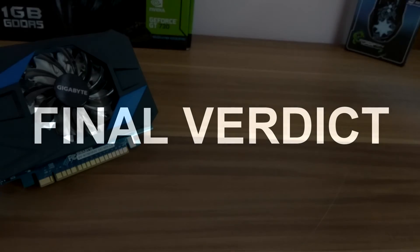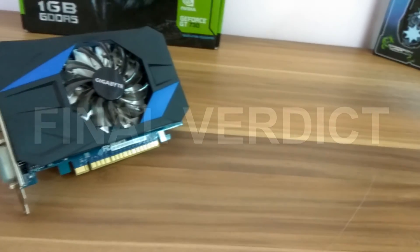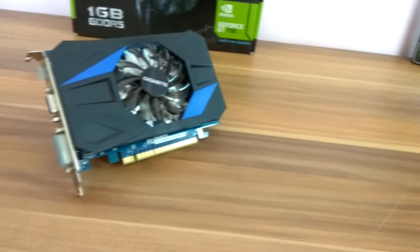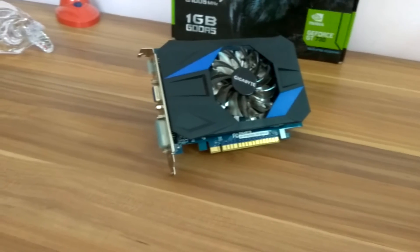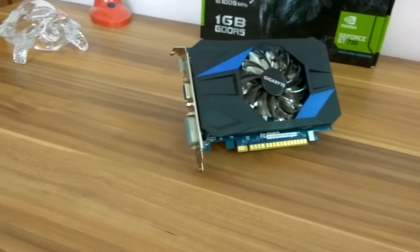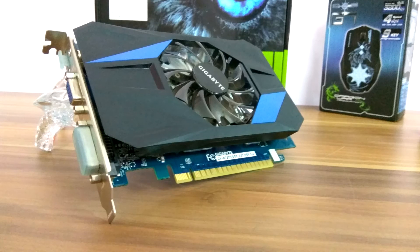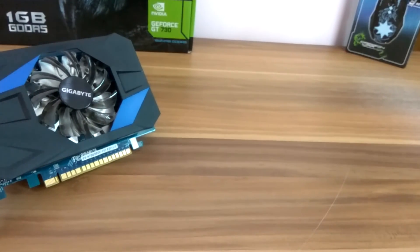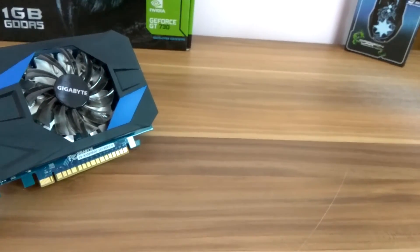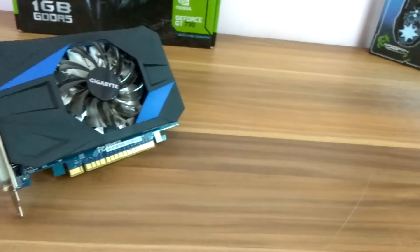Here's the final verdict: this is a really great graphics card if you want a budget option under 60 bucks — this is exactly what you're looking for. The DDR5 memory helps a lot and it's a great bang for the buck. But if you want to play heavy, intensive games at 4K, or if you're a YouTuber doing high resolution video editing, then this might not be for you.